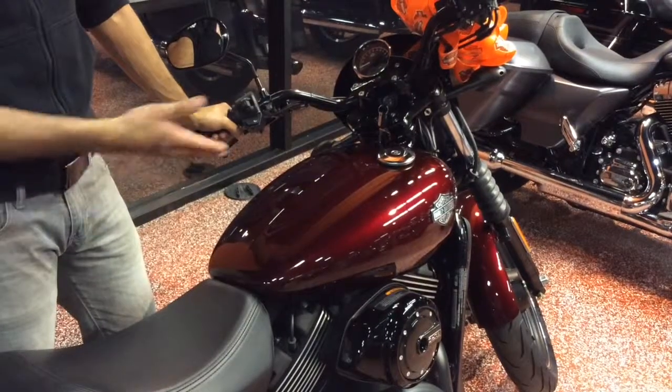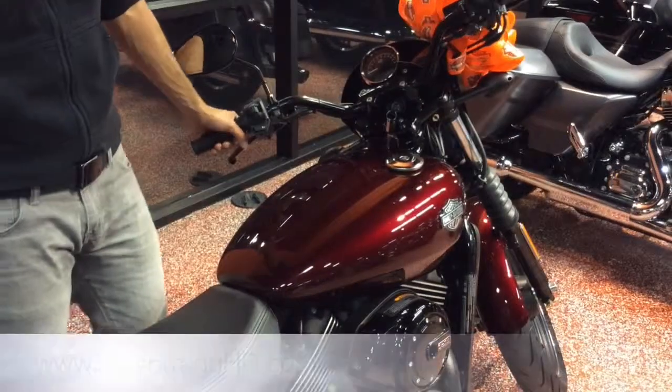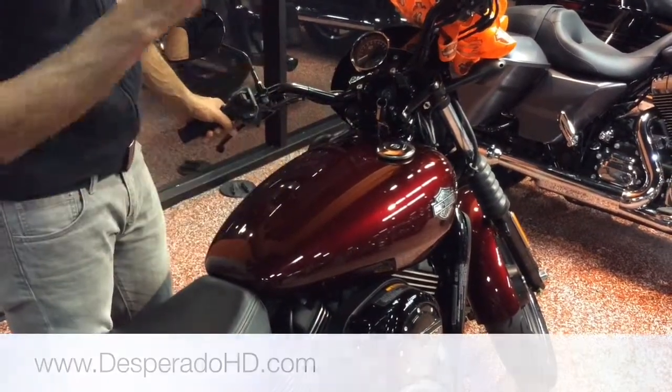The tank has a capacity of 3.5 gallons. It's designed to look retro with a teardrop shape, giving it the whole classic Harley-Davidson look inspired by the knucklehead from the 1946 era.